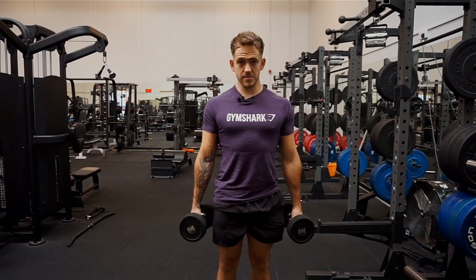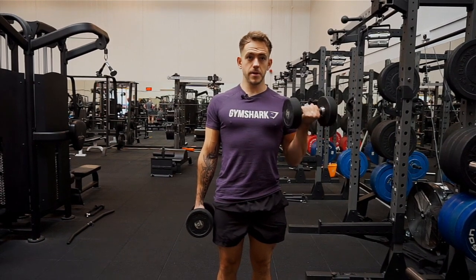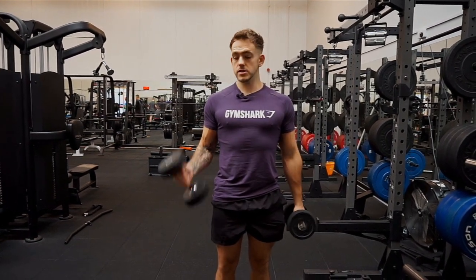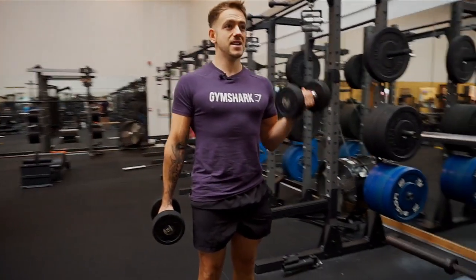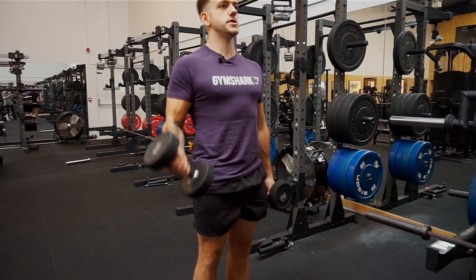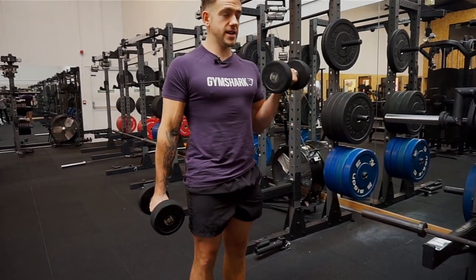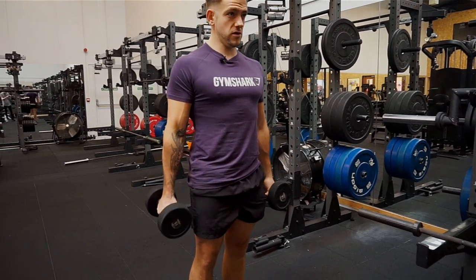We're going to be mostly working the biceps if we're doing this movement properly. So shoulders back, core nice and tight. I want to be squeezing the weight up and curling over, twisting the wrist, little finger to the ceiling. As you can see, I'm using just the biceps only as much as possible, and everything else is just nice and tight, core is nice and tight, shoulders aren't rolling forward.